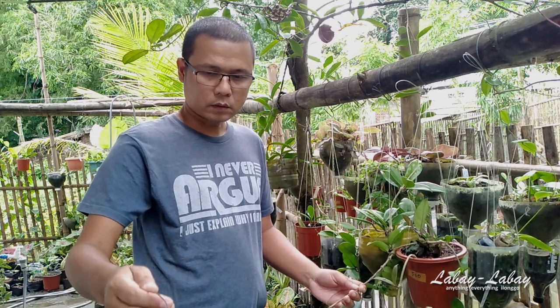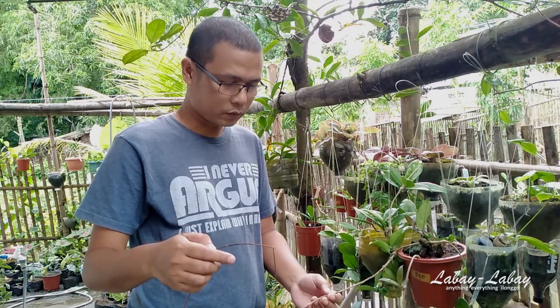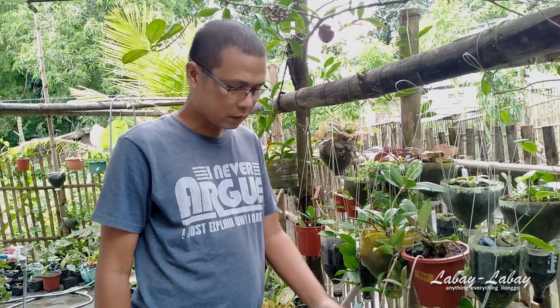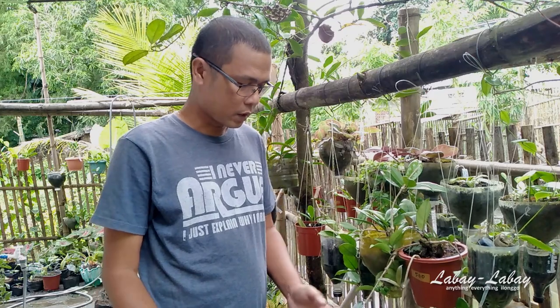Now I'm going to discuss problems I have encountered while growing my Hoyas. In this Hoya here there is a dead stem — it was already too late when I realized it was dead. Usually it begins dying from one part. I really don't know how it happened, but sometimes it happens when you force the stem in a certain direction. In this case I didn't do anything to the stem, so I don't know why it died.